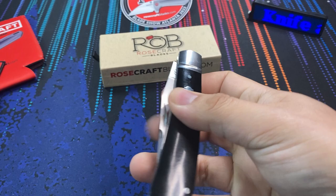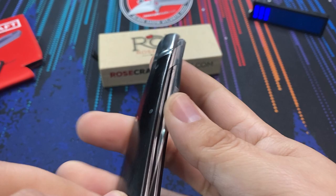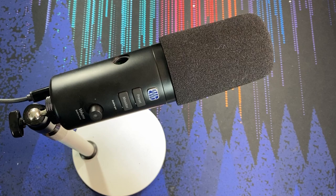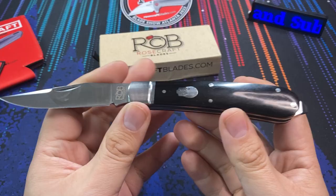What we have here is a slip joint knife with some black micarta scales. This knife reminds me quite a bit of the Rough Rider Reserve series, and I think it's the same brainchild behind it. But what we have right here is just a beautiful single bladed knife.